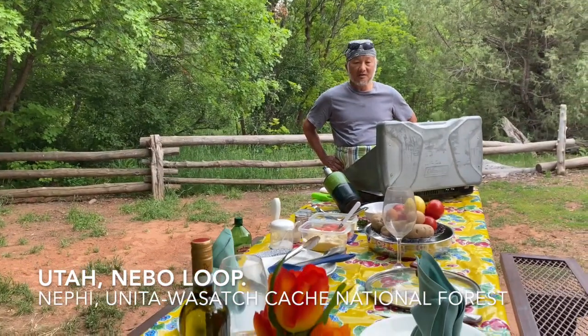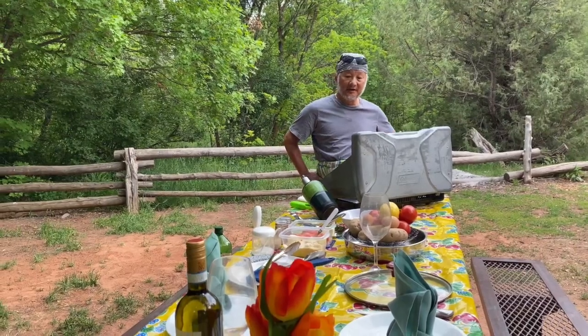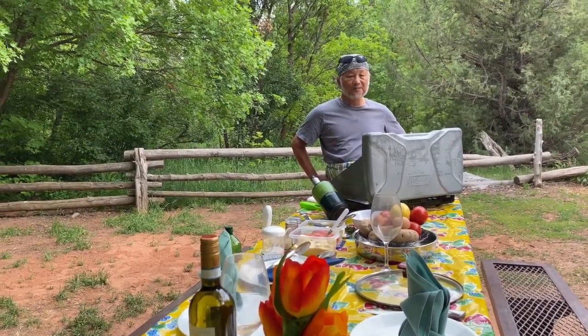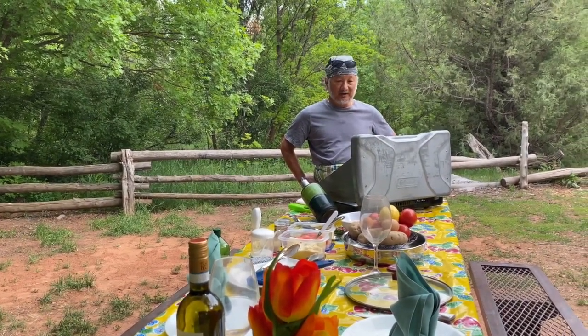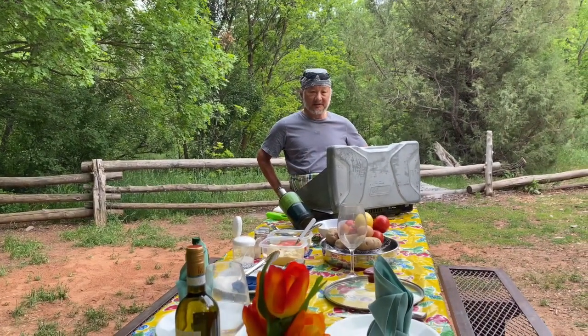Hi, this is David Kong, cooking in the wild at the campgrounds on Nebo Loop Highway in Utah, and I think it's about 45 minutes from Salt Lake City to the south.